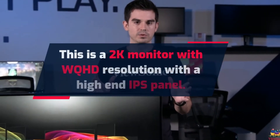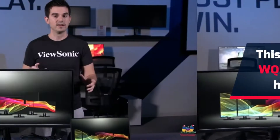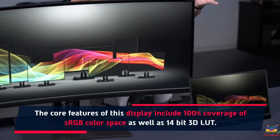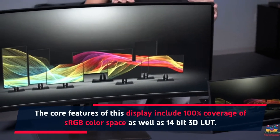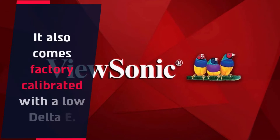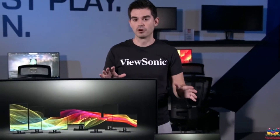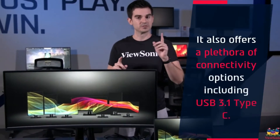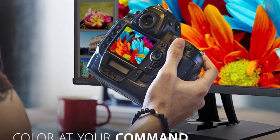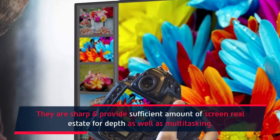This is a 2K monitor with WQHD resolution and a high-end IPS panel. The core features include 100% coverage of the sRGB color space, as well as a 14-bit 3D LUT. It also comes factory calibrated with a low delta E. It offers a plethora of connectivity options including USB 3.1 Type-C. The display is sharp and provides a sufficient amount of screen real estate for depth as well as multitasking.